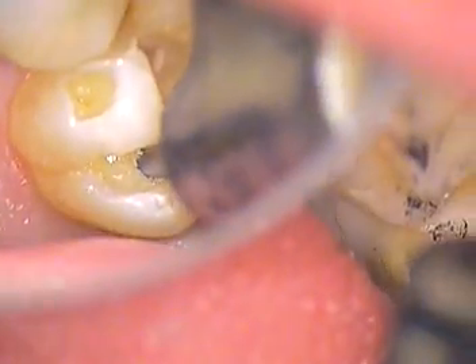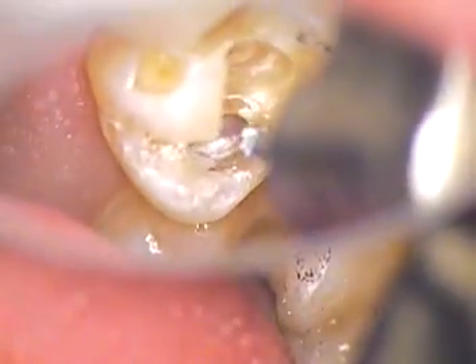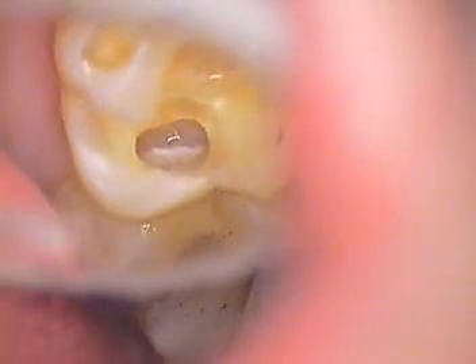It looks like we may need a longer shank burr. If I open this up a little bit more — we're going to switch now to a longer shank burr and continue to clean that out. We have a long slow-speed round burr. Longer if you've got it — surgical length. Let me go to a long chamfer burr.